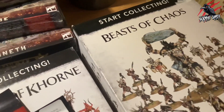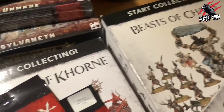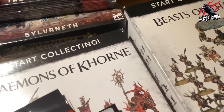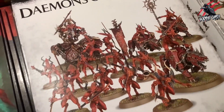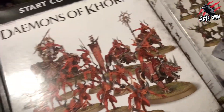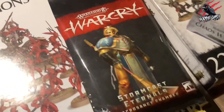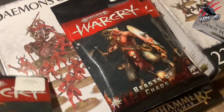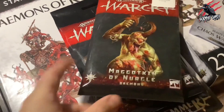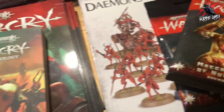We also picked up the Chaos Warhounds and the Beasts of Chaos start collecting set. I really love that Gorgon — he's going to be an awesome miniature to play against. We've also got the Demons of Khorne start collecting, and I did the card pack for these a little while ago so you can check that video already. Then I've got some cards for the Stormcast Eternals, the Beasts of Chaos, and we had to get some Maggotkin of Nurgle as well.